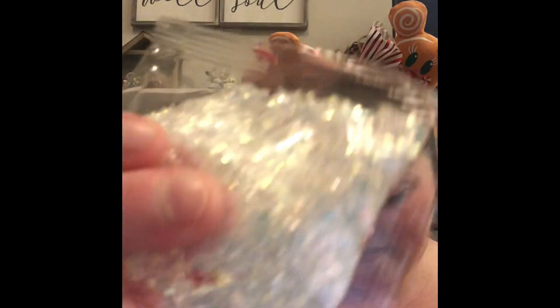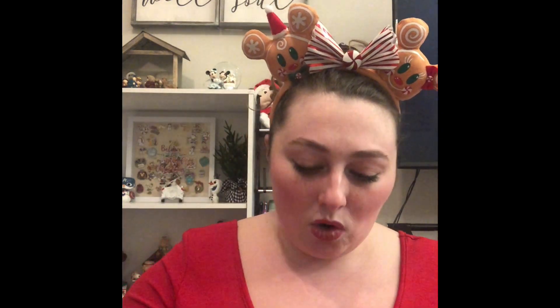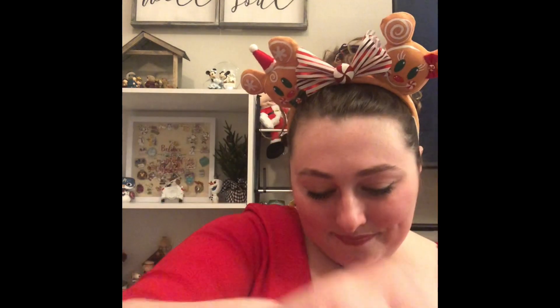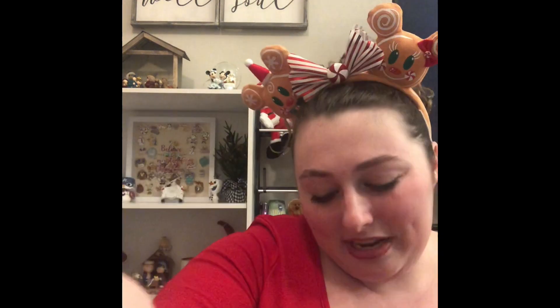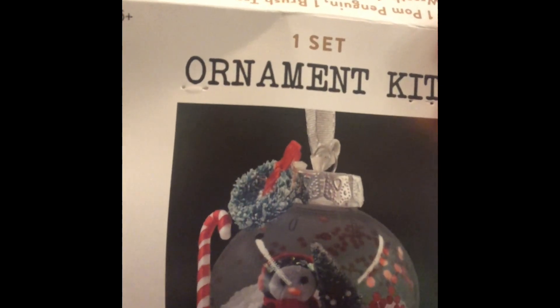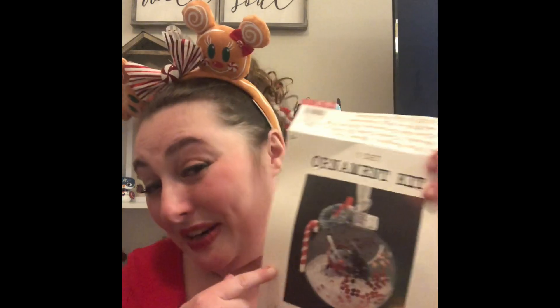We also have very sparkly white glitter — it's going to look really good on top of the white balls here, making it look like sparkly winter snow. We have a candy cane, a cute little penguin, a Christmas tree, some red confetti, and the last thing is a cute little wreath. So this is what it's supposed to look like, and this is what I'm going to try to make it look like.